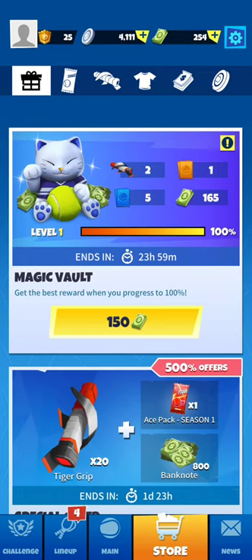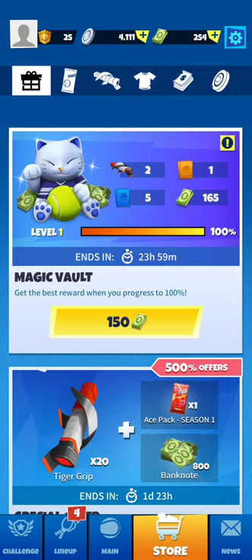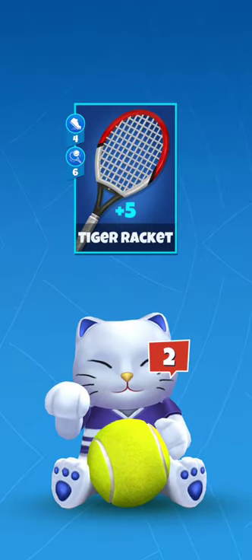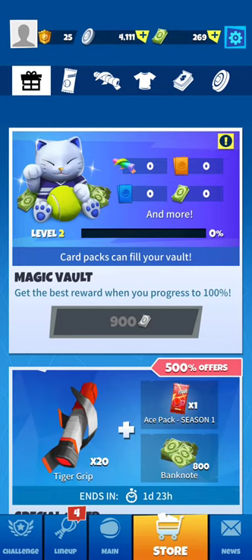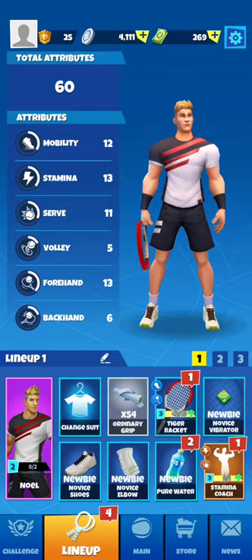There's a magic vault in Tennis Go, which is the same as the piggy bank in Tennis Clash. We start with paying 150 banknotes to get more — 165 — and this motivates newcomers to get better magic vaults and then to actually buy.